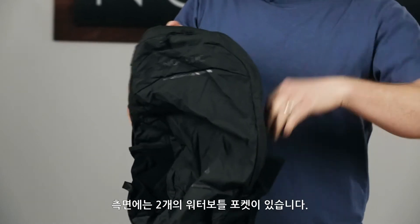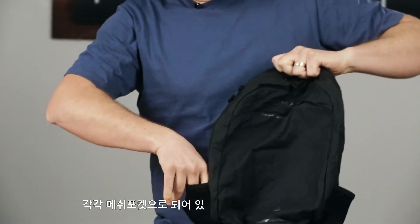And then if you look on the sides, we have two water bottle pockets, one on each side — mesh elastic bottle pockets.